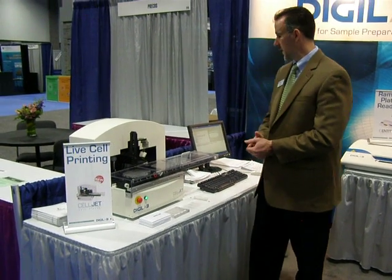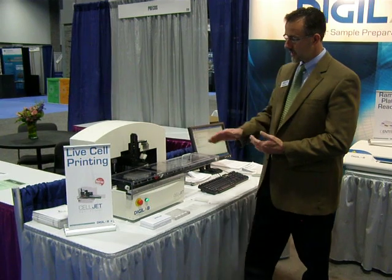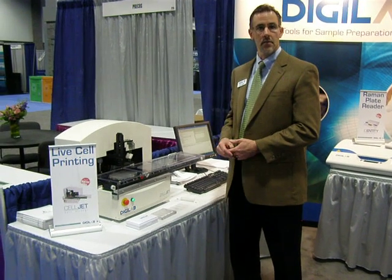The device is very easy to program, very flexible programming, PC-based. At the heart of the instrument is our SyncQuad technology, which allows us to dispense very rapidly but in a very safe manner — live cells and other fluid types.